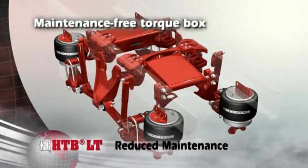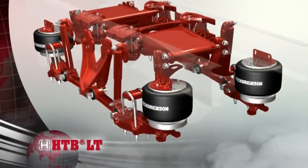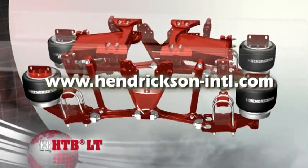The unique torque box is maintenance-free, and premium bushings require no lubrication. To learn more about HTB Lite and all of its features and benefits, visit our website at www.hendrickson-intl.com.